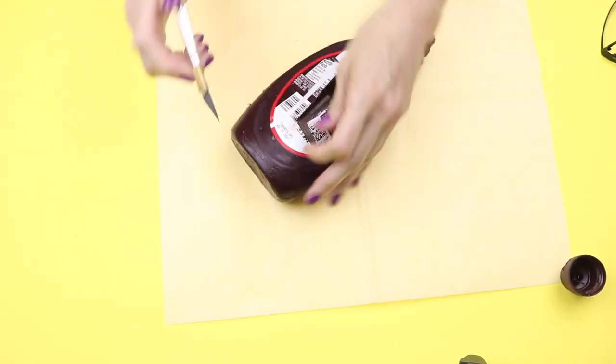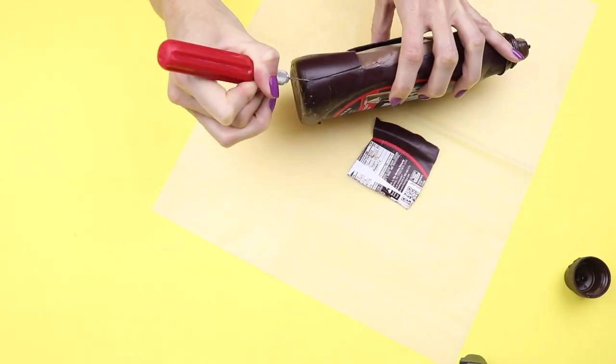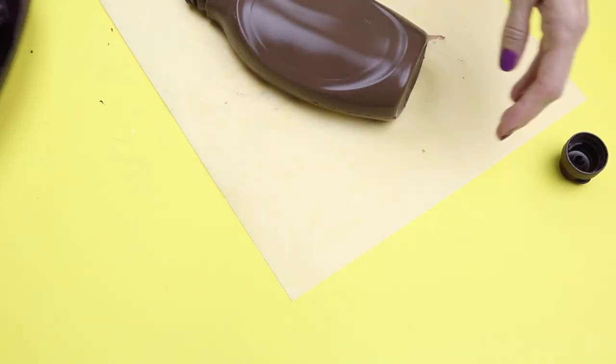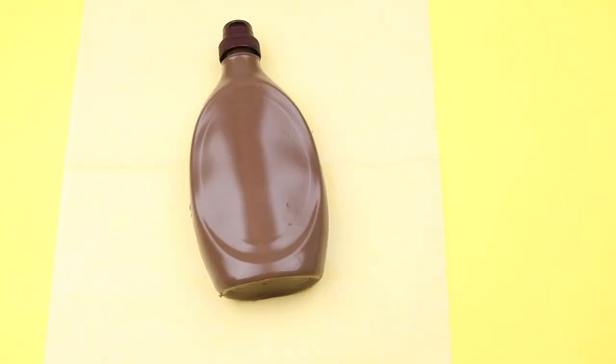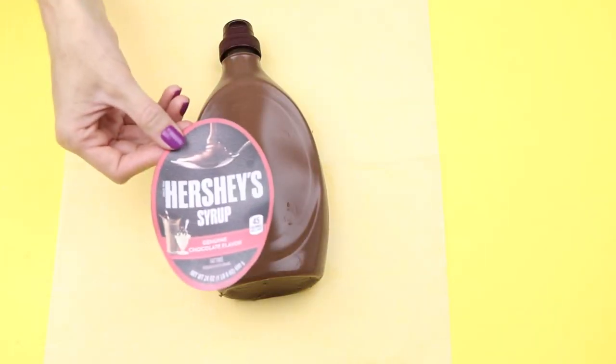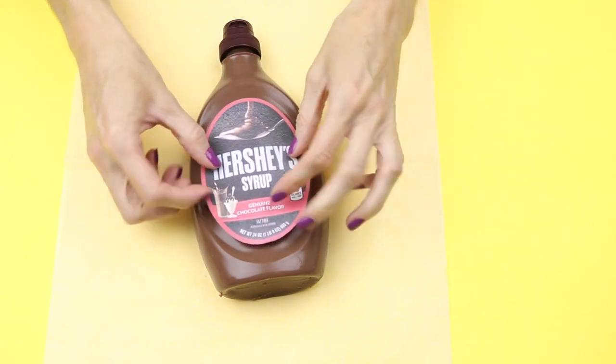Here is mine after it was set — I just used a razor blade to cut the plastic away. And here is my Hershey syrup gummy! The label on the bottle was really hard to peel off, so I made one of these printables. I will leave a link down below to where you can find it.